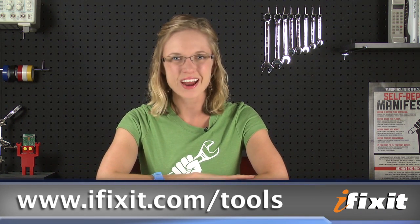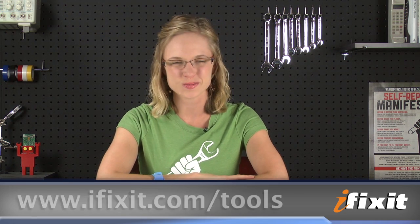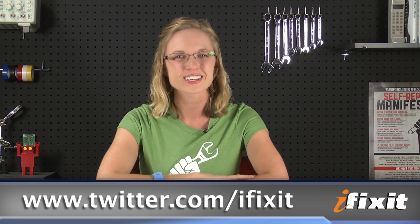Of course, you can find all of the tools that I mentioned and many more at iFixit.com. And if you want to stay up to date with all the latest teardowns and repair videos, be sure to subscribe to our YouTube channel and follow us on Twitter at twitter.com/ifixit. Thanks for watching and happy repairing!